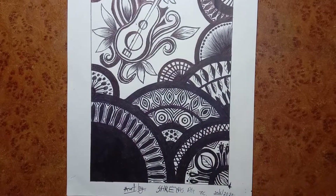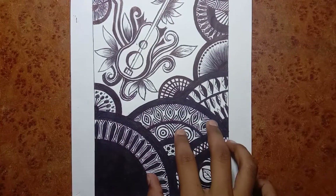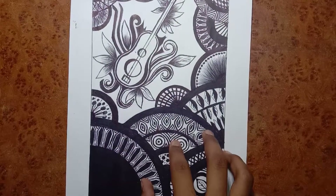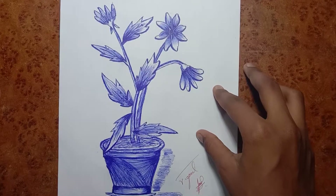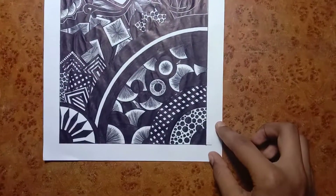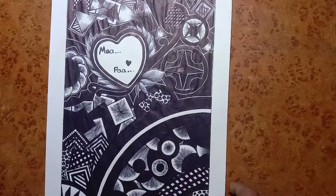This is also a black pen sketch. It took me around five to six steps to complete, and around two black pens to complete this. This is a blue pen sketch flowerpot.